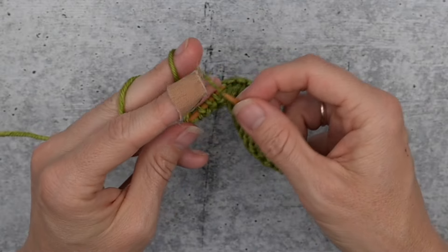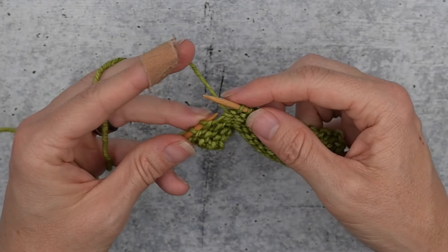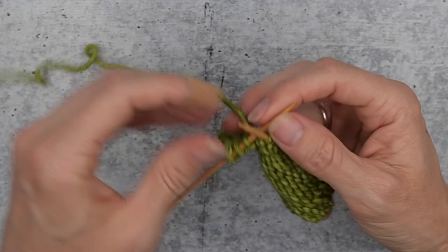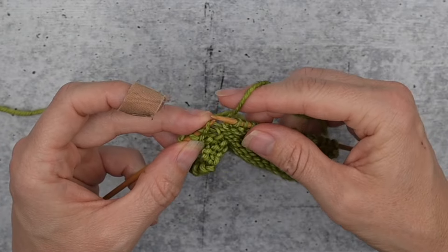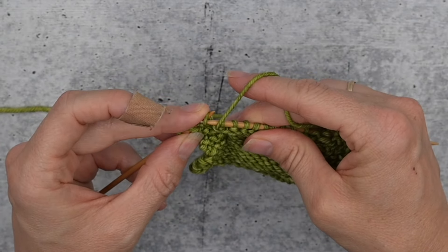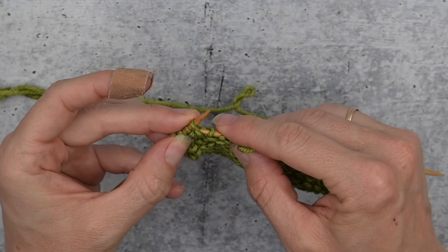If you are a knitter who throws their yarn, it may look more like this. We're going to go left under, make sure to bring the yarn to the front, then just throw it over and bring it through.